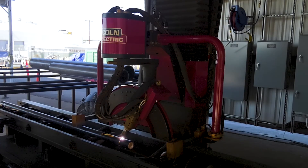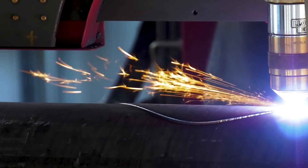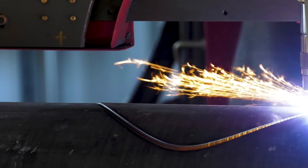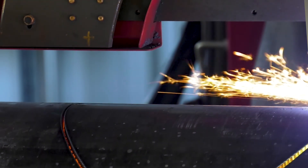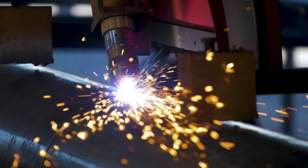We weren't able to cut fishmouth saddles, laterals. We weren't able to put the threadlet holes in the pipe. So the labor that it took us to lay out a regular fishmouth saddle and the hole in the pipe took forever, and now we just put it in the computer and depending on what size it is, 20, 30 seconds, it cuts it out.